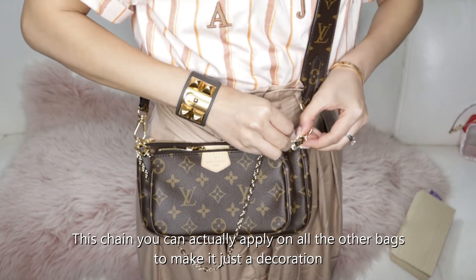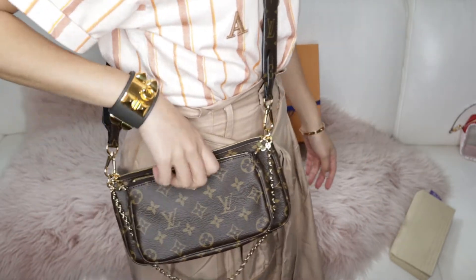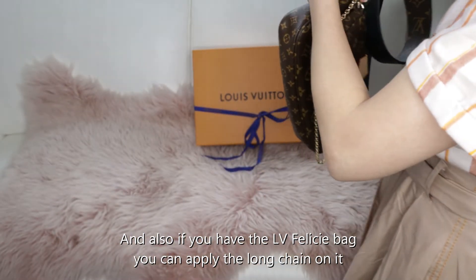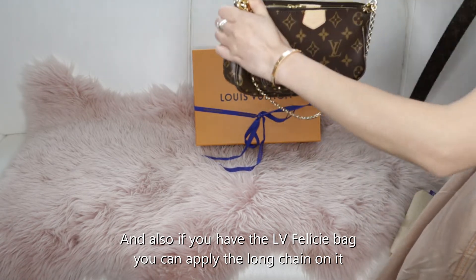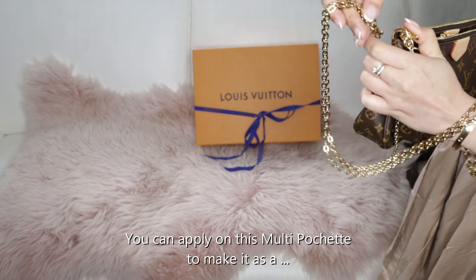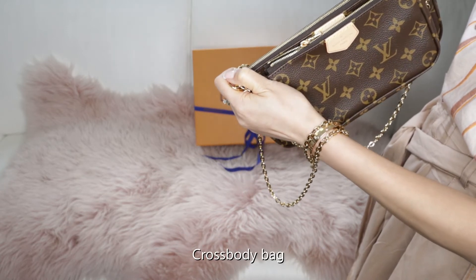This chain you can actually apply on all the other bags to make it just a decoration. And also, if you have the LV Felicia bag, you can apply the long chain on it. You can apply it on this Multi Pochette to make it as a crossbody style.